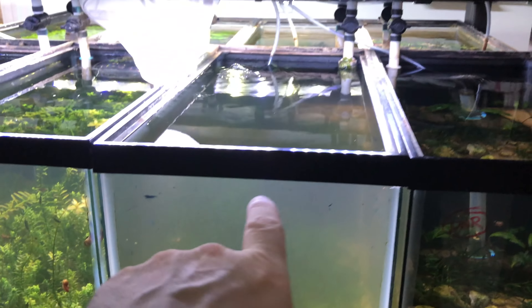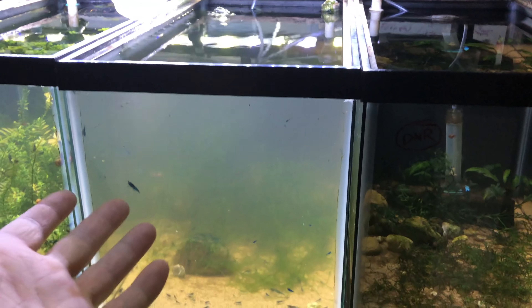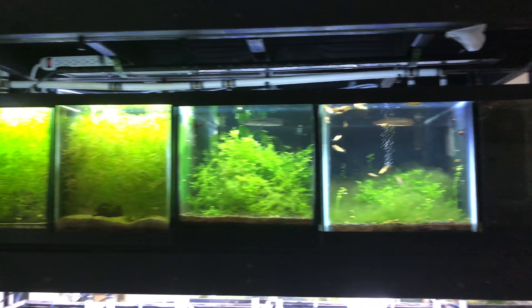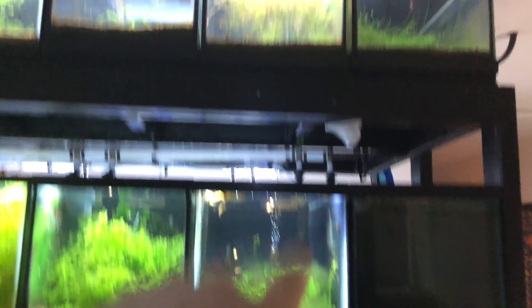Look at this dirty tank — that one actually has a filter going. Here's a whole row of the rack if you want to see it. I haven't really fed these guys much; I've just been kind of letting them eat the live organisms in these dirty tanks that haven't had any fish in them. They have all the little microorganisms and they've been doing alright just off of that. I have started sprinkling a little bit of tetra color tropical granules in with them.